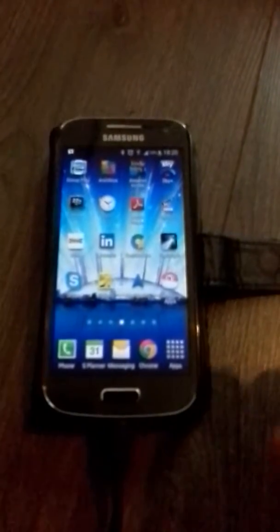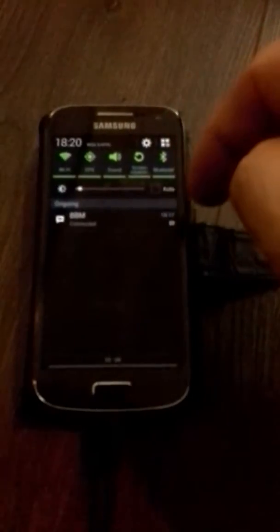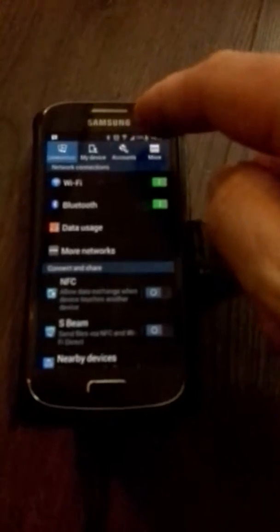Today we're going to show you how to connect your phone to a wireless network. We're going to start by showing you how to forget a network on your phone, which is: you swipe down from the top of the screen and click on the cog symbol.